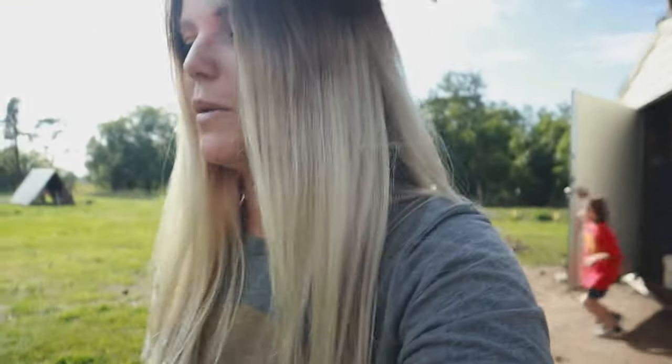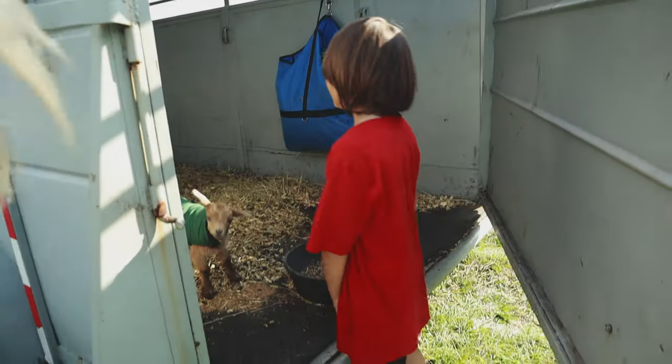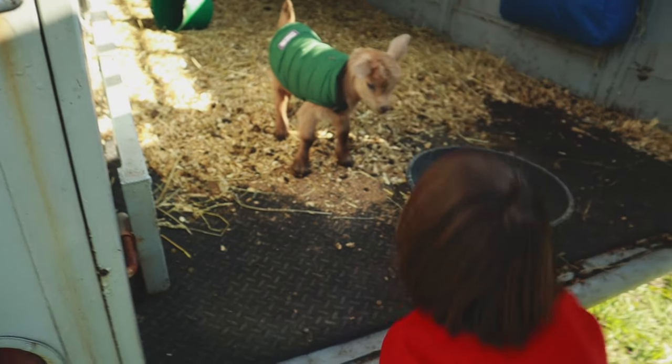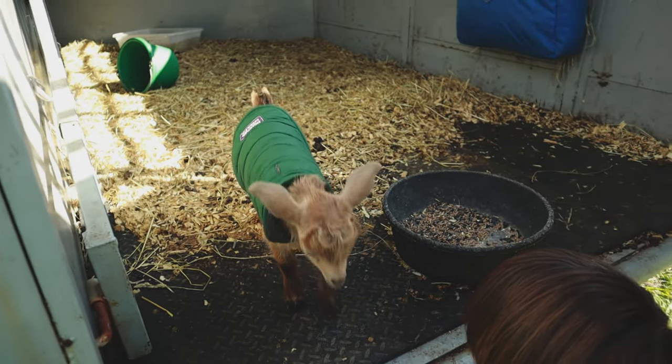You want to carry the baby? You can carry the baby! You got him? Come here, come on honey - he's a little worried. There you go, good job.